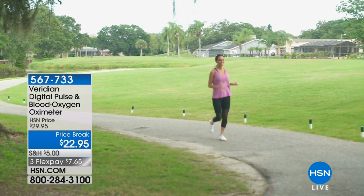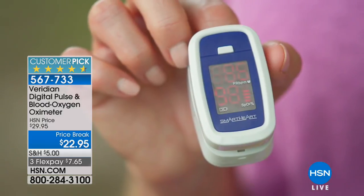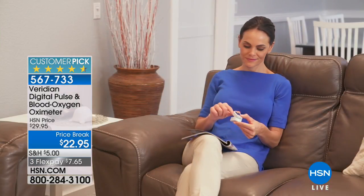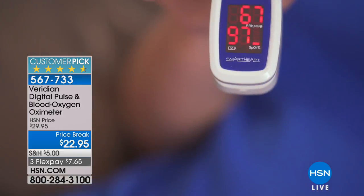We only have a few hundred of these — this is the Viridian Digital Pulse and Blood Oxygen Oximeter. It's $22.95, a huge customer pick, and $7.65 on flex. Another thing the nurse checks as soon as you go in, and there's a reason for that — it's important to know your oxygen levels.